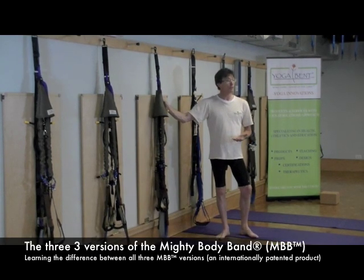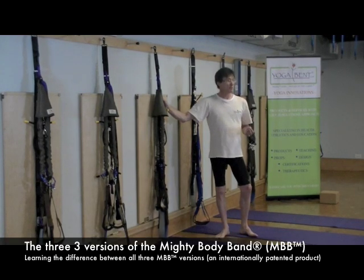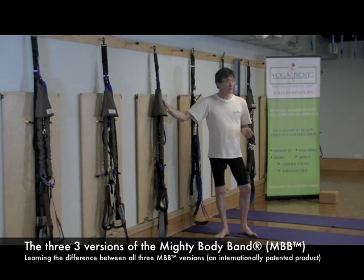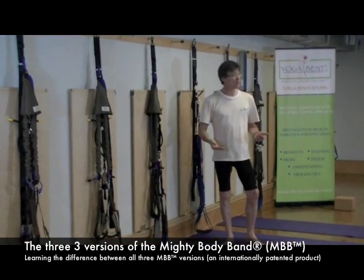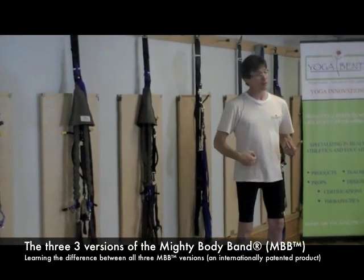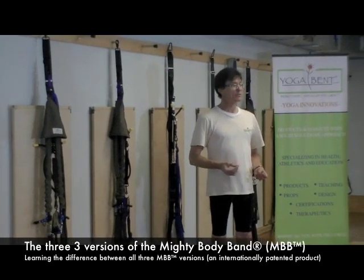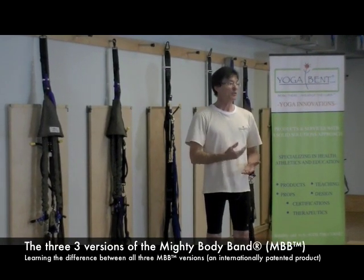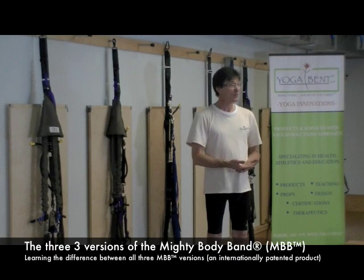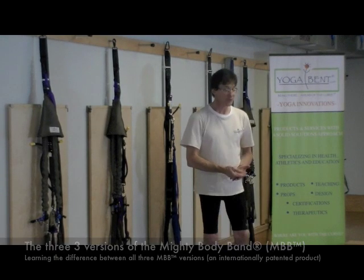I'm going to go through all different versions so that it's easier for you to decide which particular Mighty Body Band is right for you. I'll also show you a series of poses we go through. I'll talk a little bit about anatomy and physiology, PNF spectrum. I may be throwing out some terms you've never heard of, but the manual explains it in greater detail and we'll have a lot of fun.